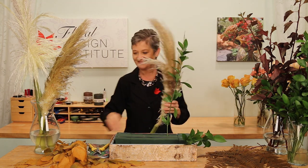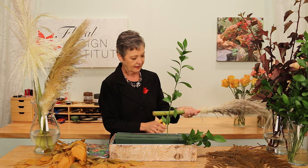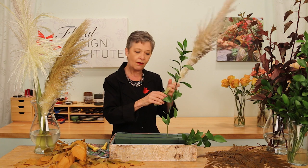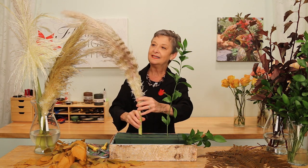Then use materials that will dry and look fabulous no matter what. Pampas grass is a nice one. Give it a cut, determine how long it needs to be, and then break it down a bit. You don't want to take all of your foam space, so break that off and then place it into the foam.